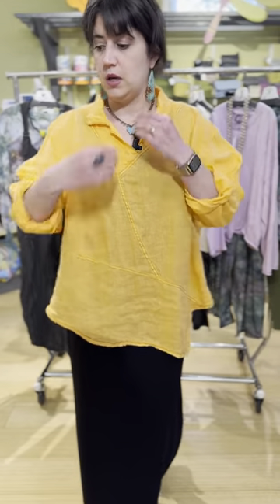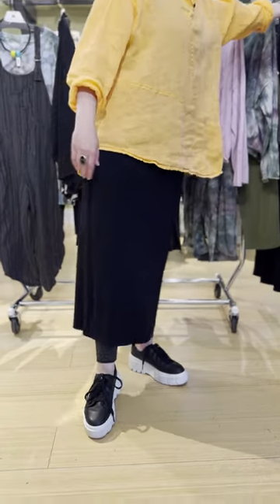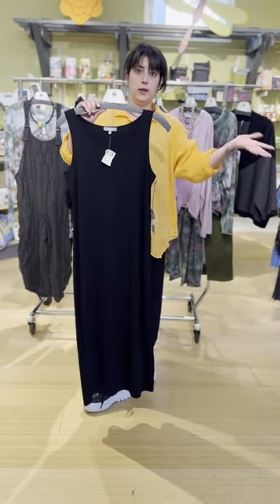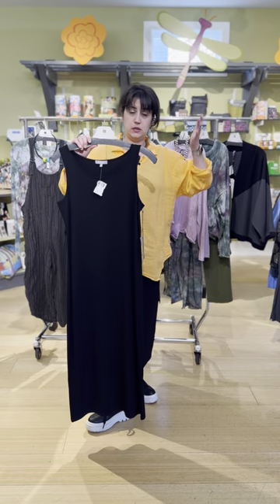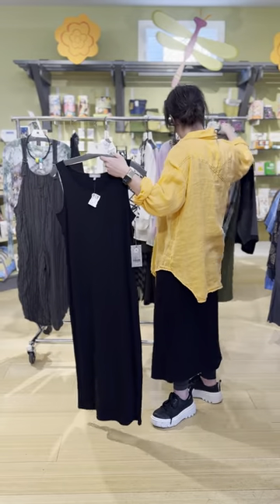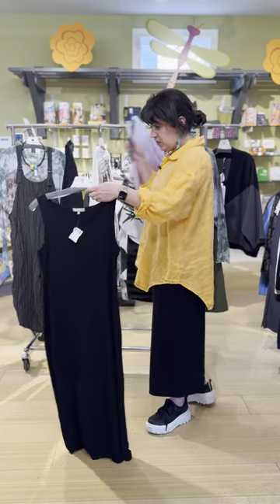Moving on to the linen top that I have on — once again it's 100% linen. You have a little collar, it is long-sleeve rolled, and also comes small/medium or medium/large, two sizes. It's just supposed to be an oversized, easy fit. There's a lot you can do with this top — like wearing it with the pants that Nia had on. What I've done is put it over the Habitat tank dress, which we just got a restock on. This dress is a great piece paired back with any of the Cynthia Ashby pieces.